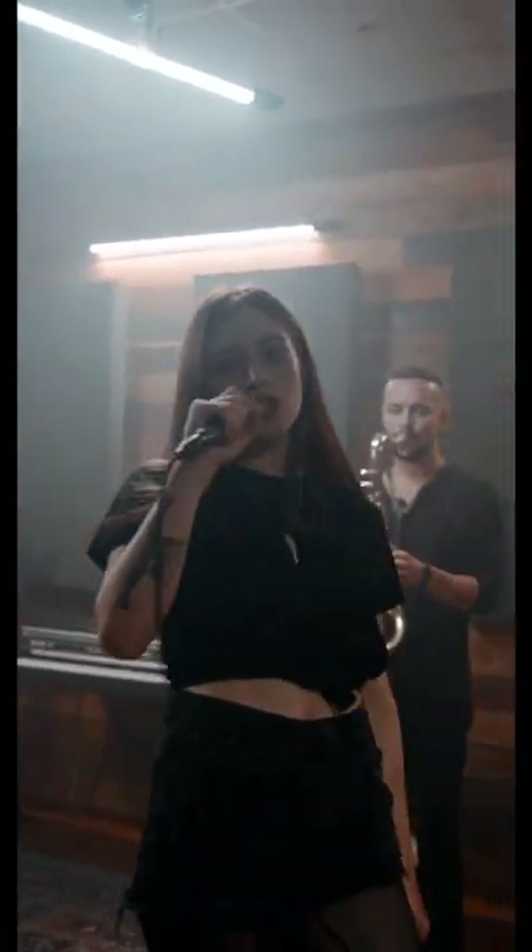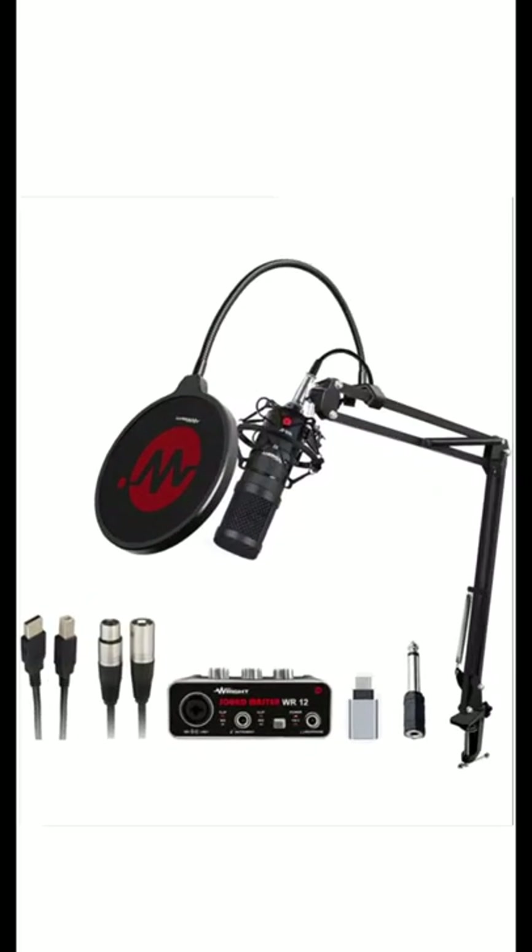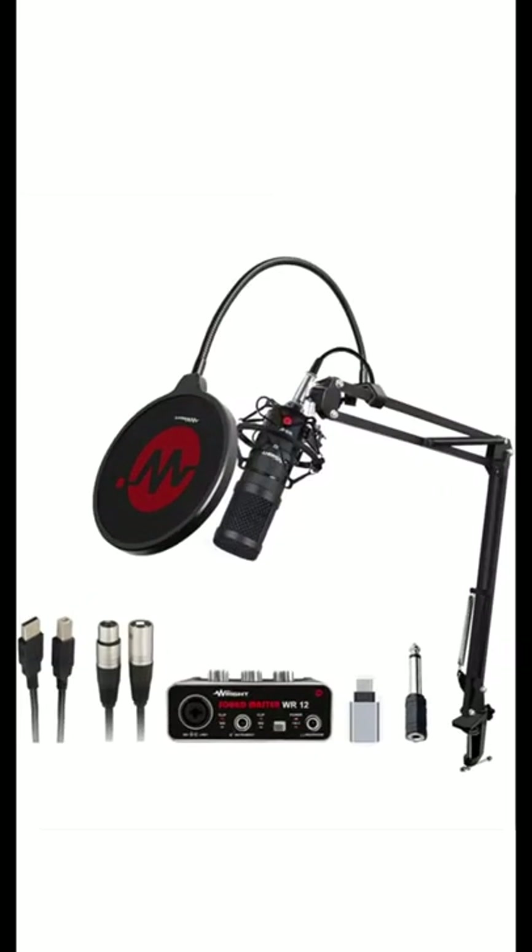In today's video I am going to tell you about a special microphone which is made specifically for new singers. This microphone's name is Rite Professional Studio Recording Singing Condenser Mic Full Set Kit, WRBM 800 Condenser Microphone with WR12 USB.